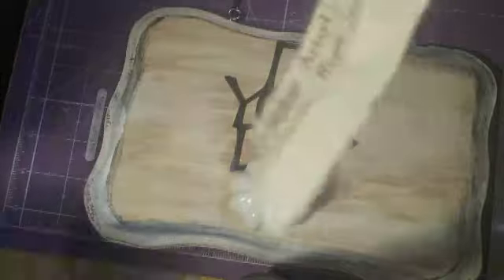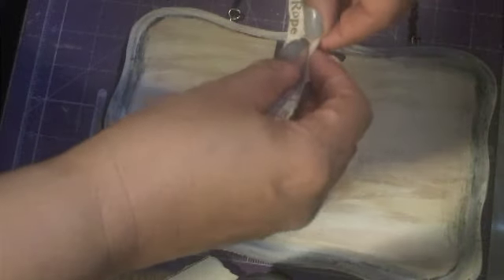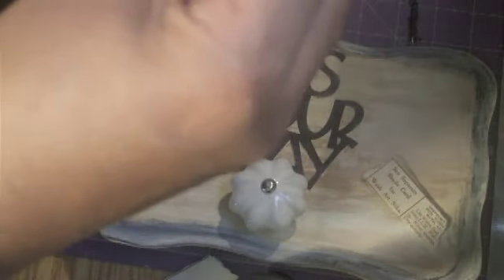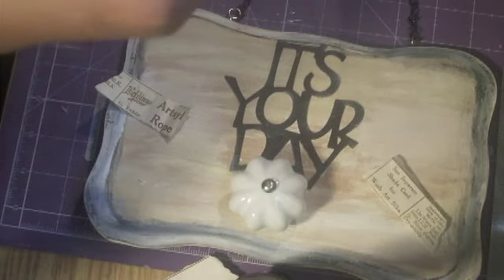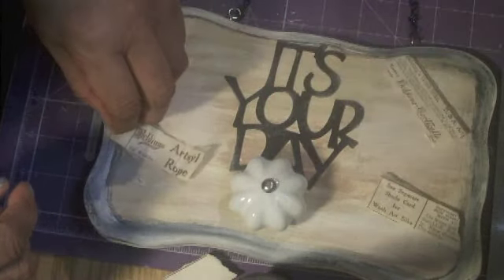I'm just going to tear it — I'm not even going to use scissors because then it loses that cool look. This is really neat paper, very much like lunch bag paper. I just might put a little bit over here like so. I just want it very random. I love the script — it says Belding Corticelli. Very neat. I'm just going to take some Mod Podge and adhere these down randomly on this block.